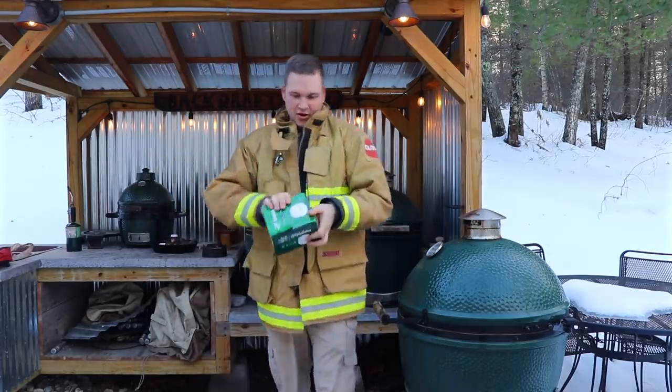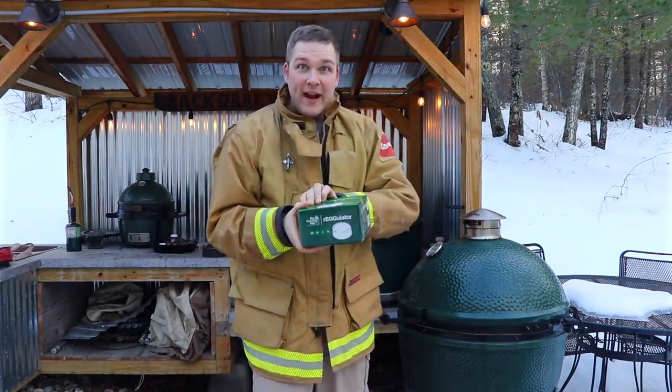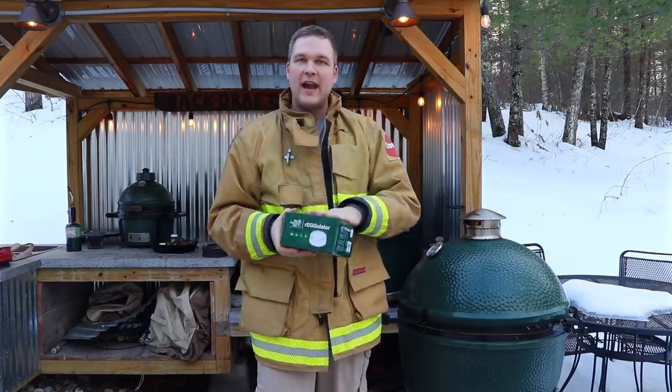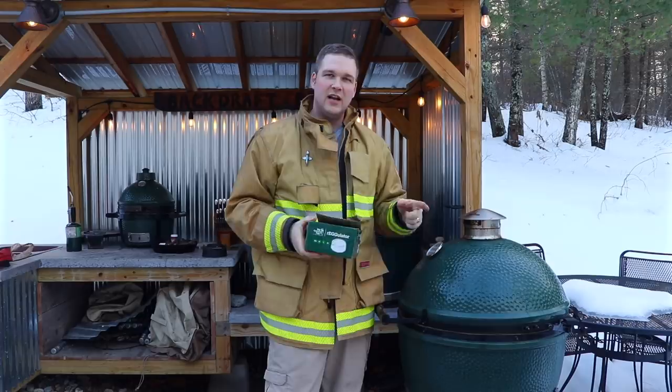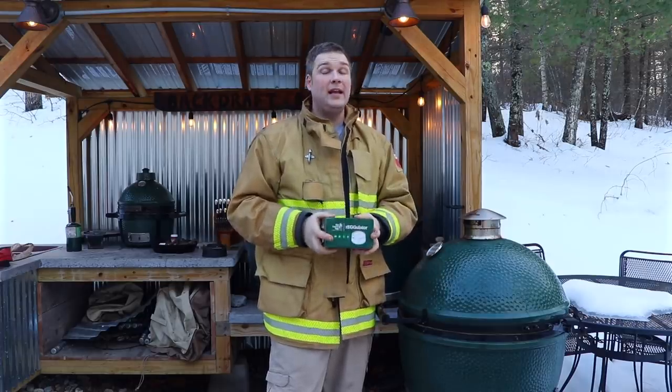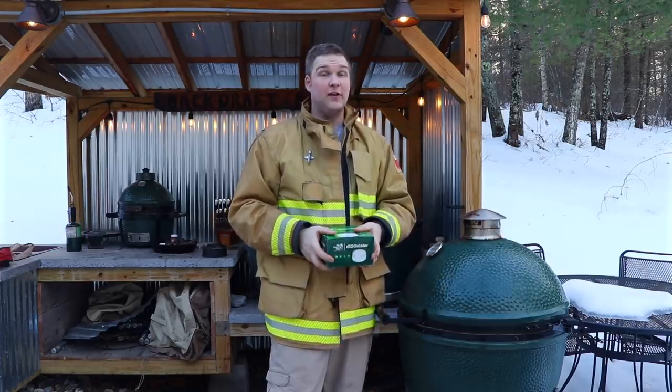This is the new Regulator — a new cap system for the Big Green Egg. They just released this year and I have been waiting to get my hands on some of these. Thank you very much, Territon.